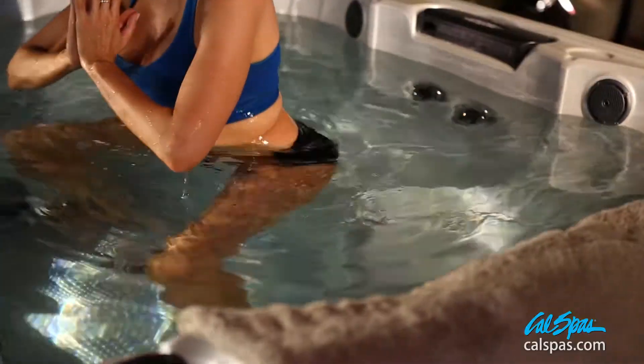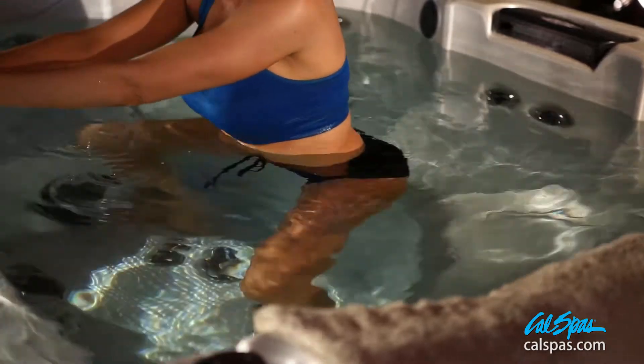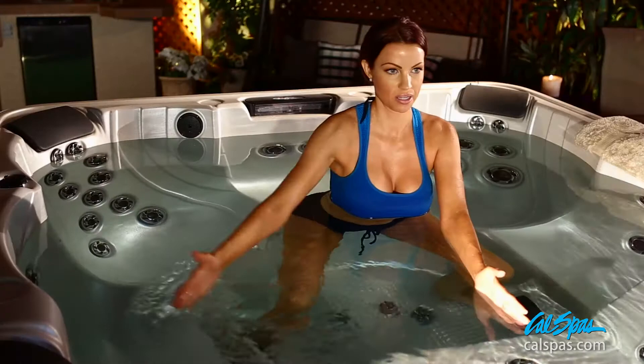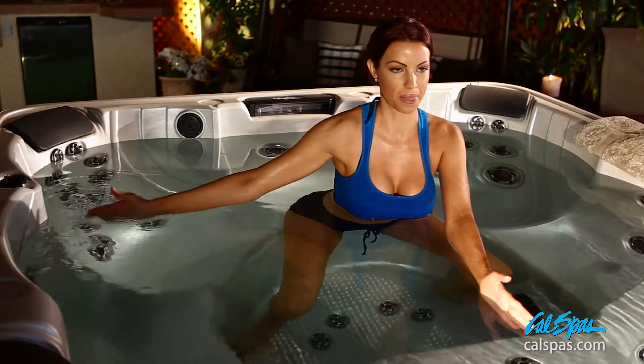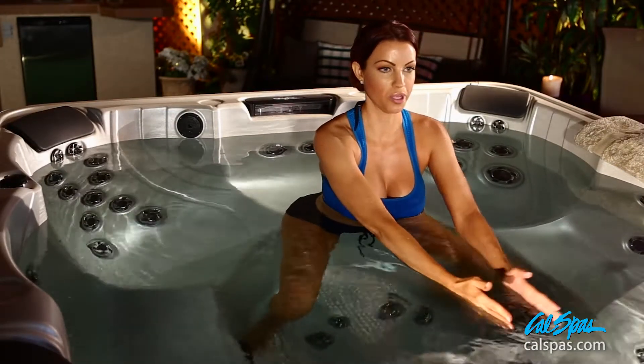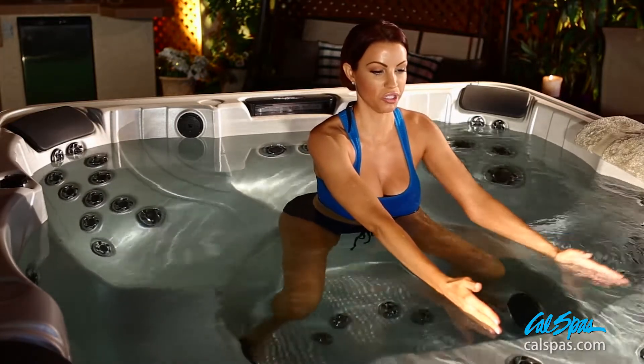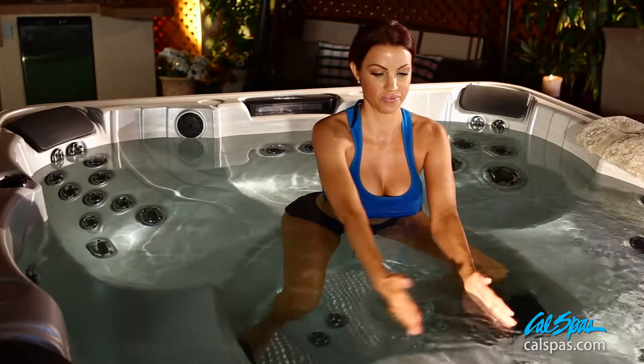You can also lift out of the seat for a bigger, better resistance, and do the same. Move with the breath, and do a good 5 to 10 repetitions on each side.